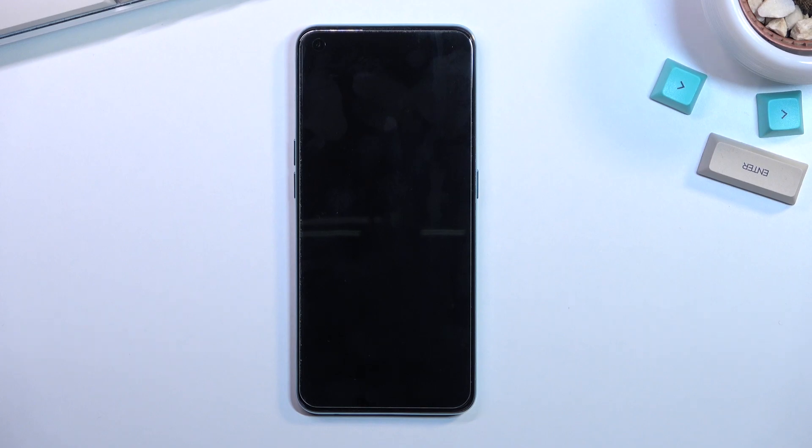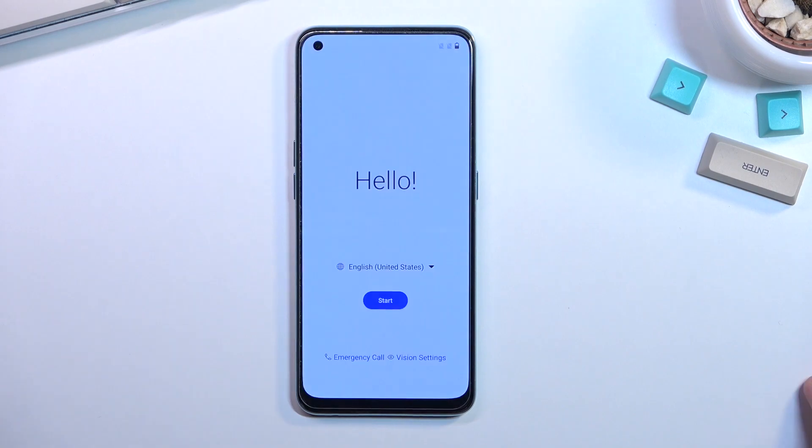This should take roughly about a minute to finish up and once it has we should be greeted with the Android setup screen. As you can see our process is now finished and you can set up your device however you like.